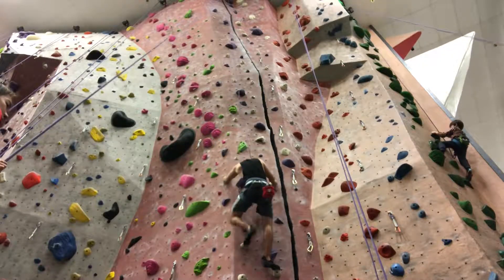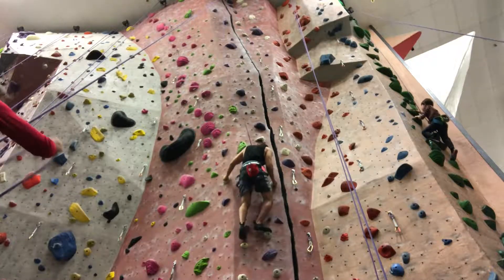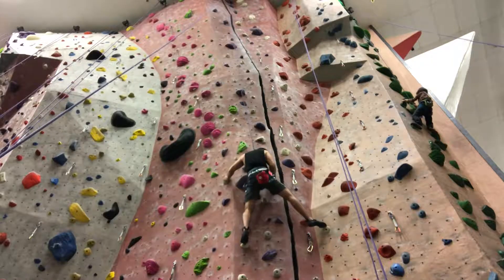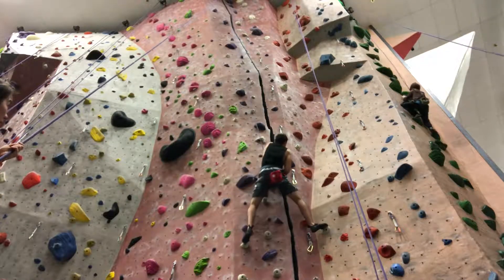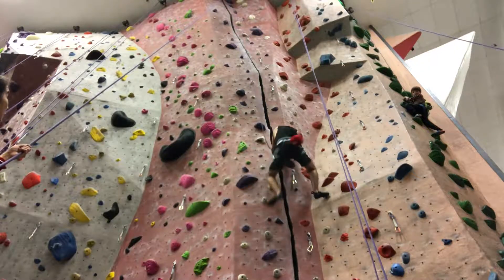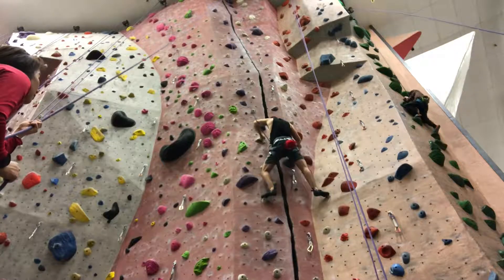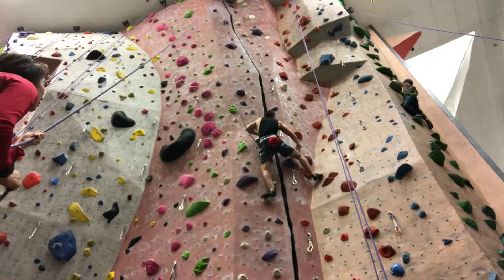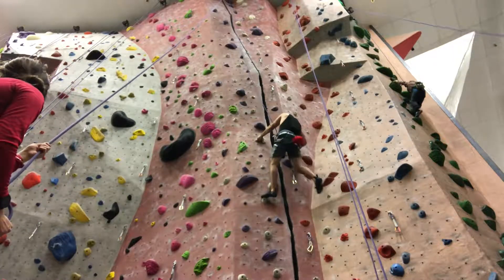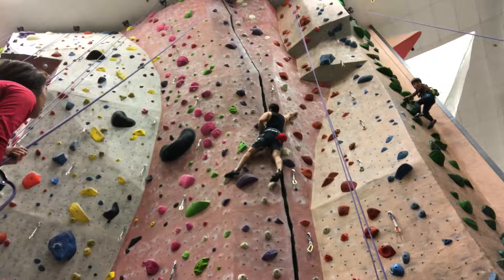Each climbing session we do about five routes, not including warm-ups. So we do five climbs of 5.9s and 5.10as, and then the next day do the same thing, trying to incorporate more 10as, getting more advanced with technique and more comfortable with it, and just getting stronger in general. I find that I have a problem with holding on to holds, especially later in climbs, and I still have a lot of problems with sticking close to the wall and technique in general.